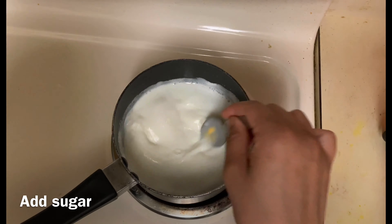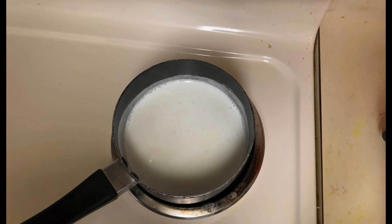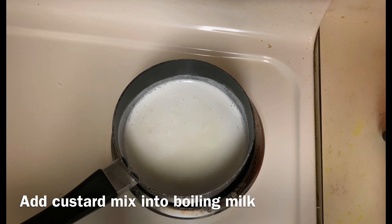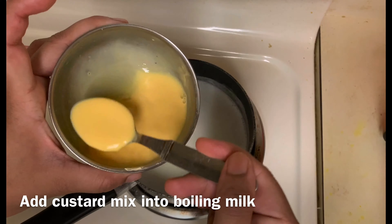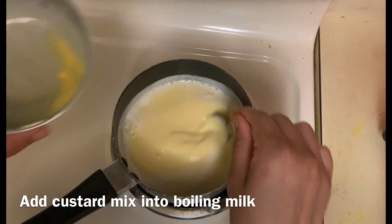We need to make the sugar in the middle of the pot. After this, we will make the sugar in the middle of the pot.